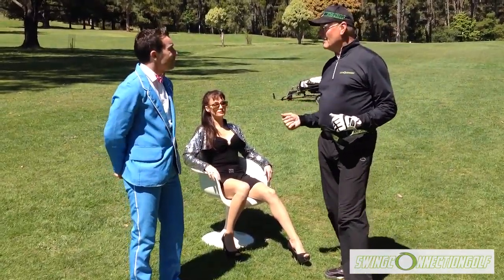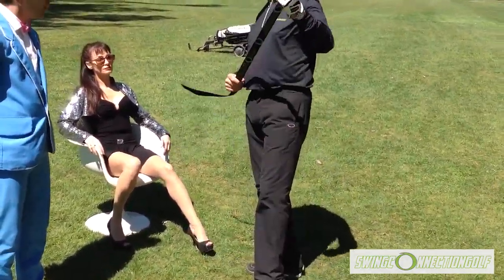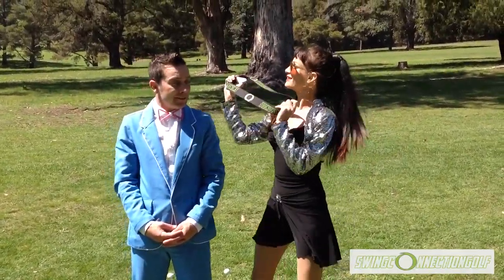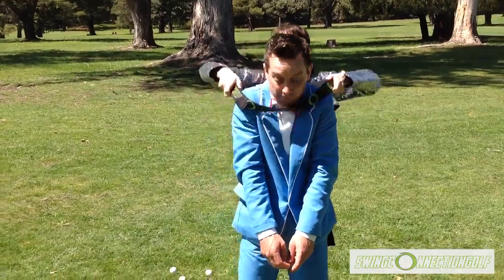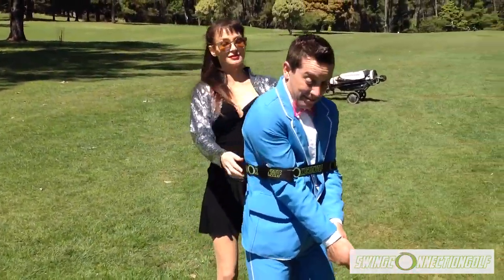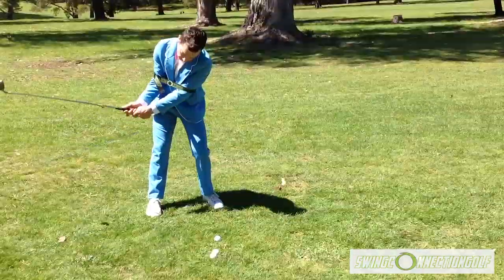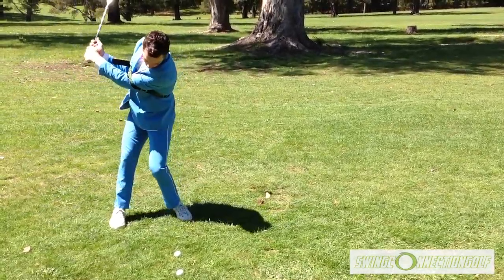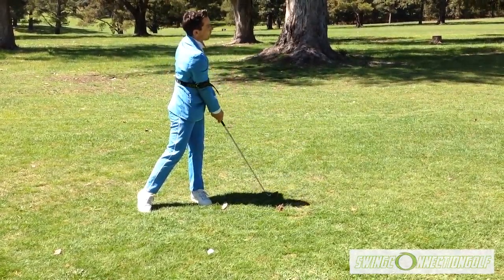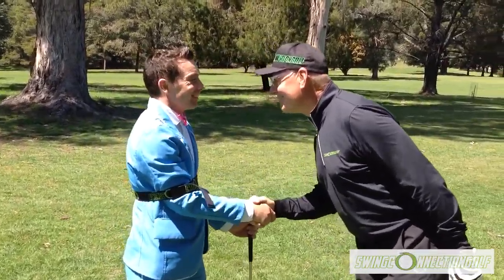You're doing well, Dandyman. Now let's practice with your Swing Connection golf belt — lovely presentation of the Swing Connection golf belt, Rani! Looking good, Dandyman. Hit some golf shots with the belt on. Looking good, Dandyman. Very good. Congratulations, Dandyman — you are Swing Connected.